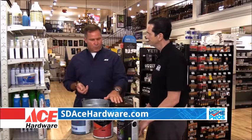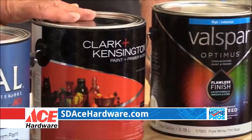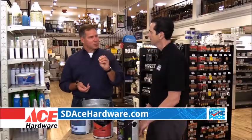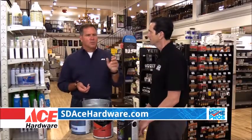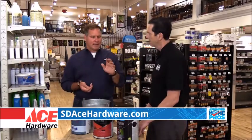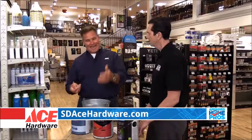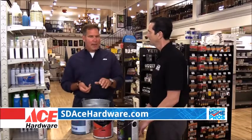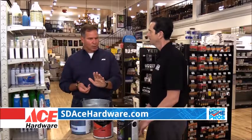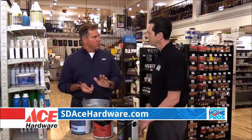We use in our Clark and Kensington this ceramic bead technology. Basically, there are these ceramic beads that are so refined, it's almost like baby powder. That's put in with the colorant, the bases, the water, the titanium — all that stuff that goes into paint. And it gives you that coverage and the depth of color that you want when you're choosing the right paint.